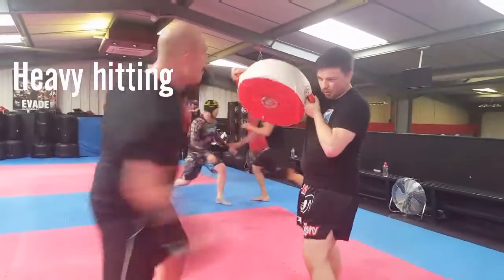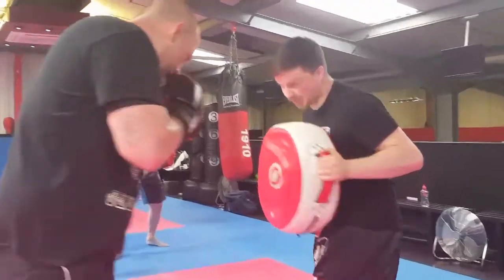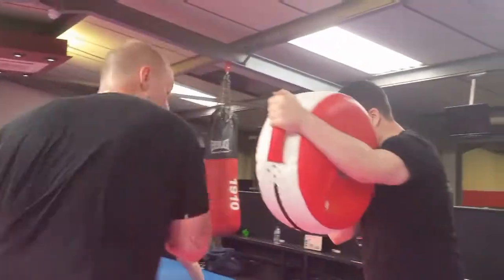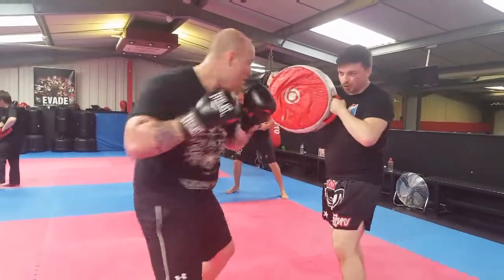Here we're working on the punch shield. Been using this loads recently, I'm loving it. You can really dig your punches in. Boxing at heavyweight, Ben's got a lot of power behind his shots. It's always nice to have the extra protection, especially when he's hitting me in the body.